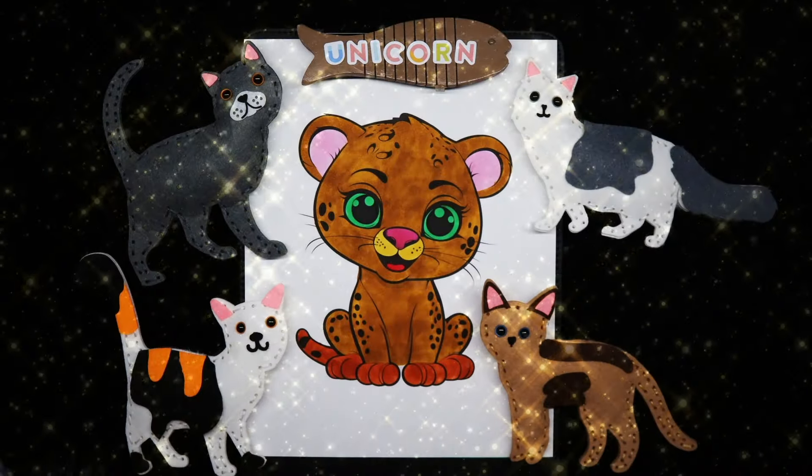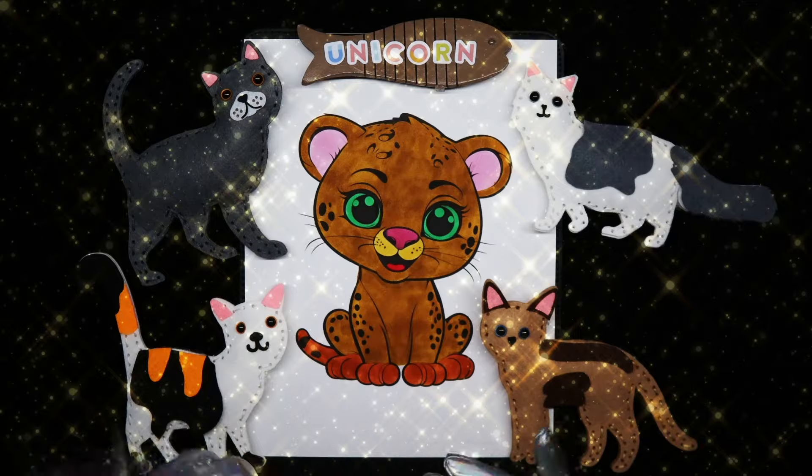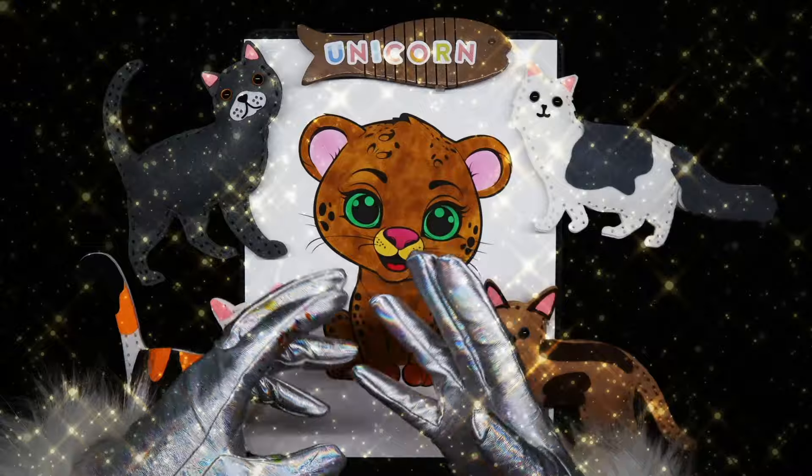So cute. And there you have it, my unicorn friends — one really cute baby leopard. I think she turned out beautiful.